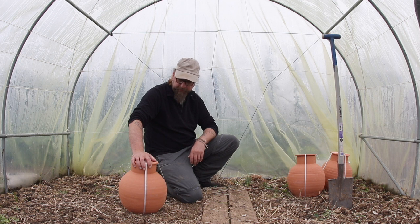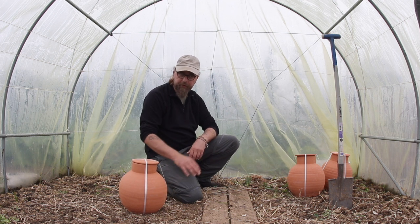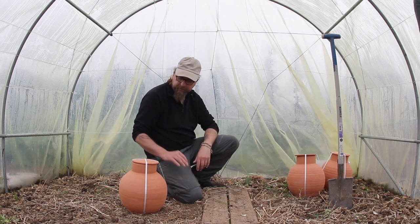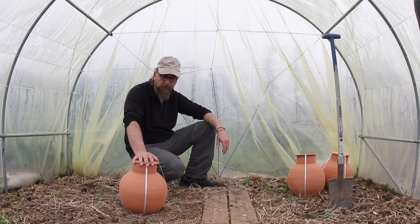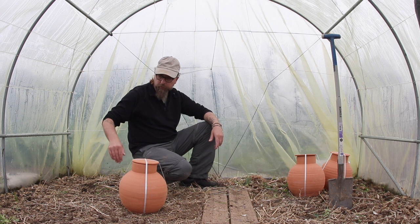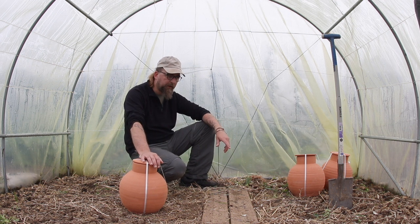Ça va nous permettre — l'eau allant toujours du point le plus humide vers le point le plus sec — au fur et à mesure que le sol s'assèche, eh bien ça va permettre de disposer de, avec 3 jars, 30 litres de réserve d'eau. Je vais disposer les 3 de la manière suivante : 2 d'un côté de la serre et une de l'autre côté.